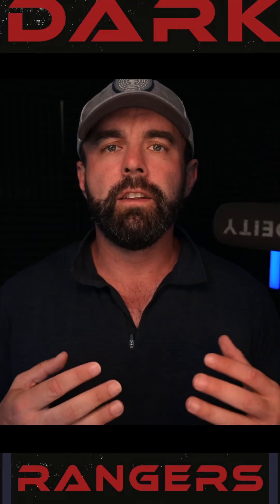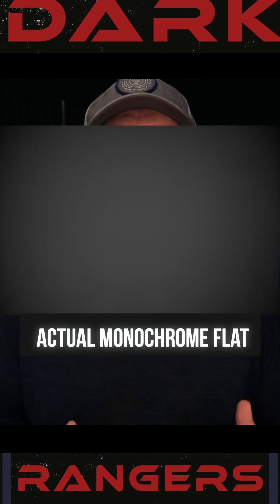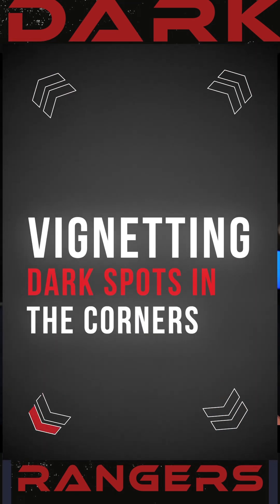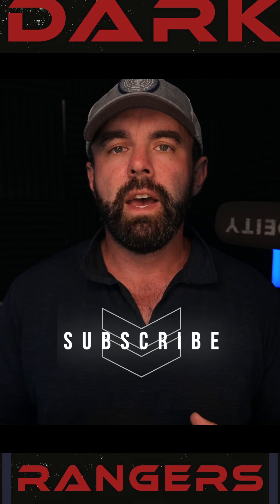Ryan here with Dark Rangers Inc, and we're going to continue our calibration short series with flats. Flats can be one of the most intimidating calibration frames to most beginning astrophotographers, but they don't have to be. They're really important because they essentially correct for any physical issues in your imaging train, whether you have dust motes or particles showing up, or vignetting from filters or the outside of your sensor not getting an equal amount of light as the middle.